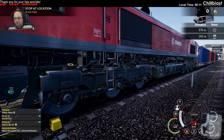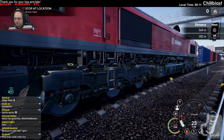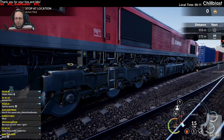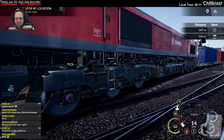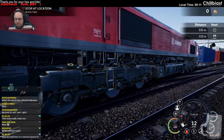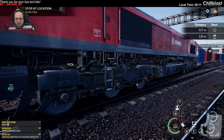Notice the speed is based on the front wheel. So as I turn the power down it'll return to the speed the train is going. I'll apply some brakes and bring it to a stop again.